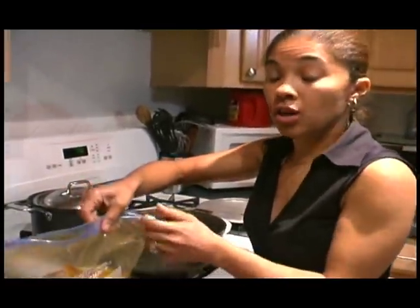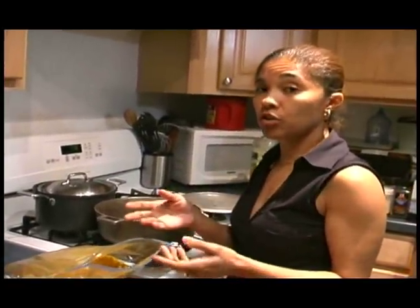I usually use the curry to season up my chicken a little bit. You can put it in the fridge and store it like that, and then when you want to cook curry chicken, cook it.